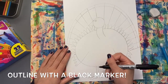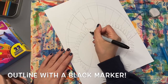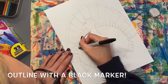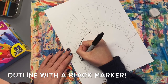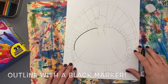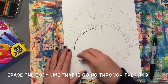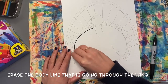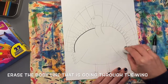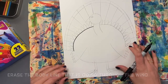Next, we are ready to outline our turkey with a black marker. I will be using a Sharpie for mine. Remember when you're outlining that you are tracing over your pencil lines and going slowly so that your artwork looks its very best. Also, we can erase the line that is going through the wings before we outline, so that it looks like the wings are on the front of the turkey. Go ahead and erase that line — remember not to outline it.